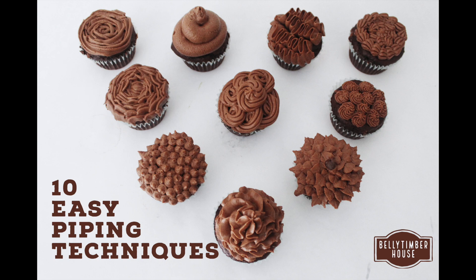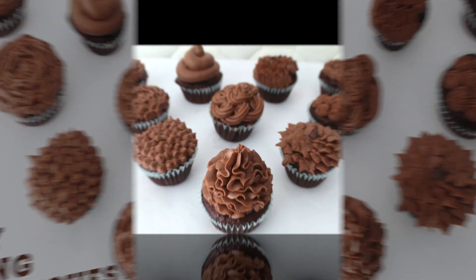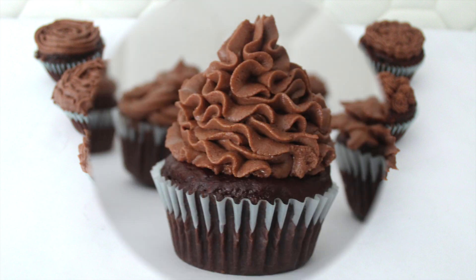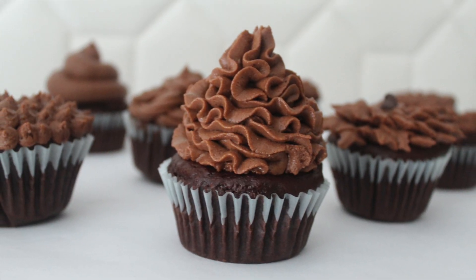I am pretty sure that you would have seen a beautiful cake or cupcake in your life and you wish to make those designs at your home. Today, I am going to help you to make these beautiful designs at your home. Hello and welcome to Belly Timber House.